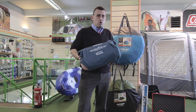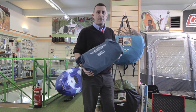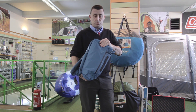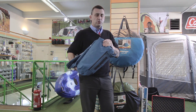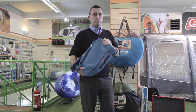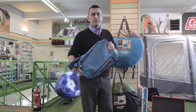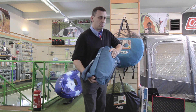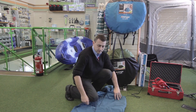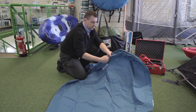The new Coleman DuraRest airbed features wrap and roll technology. This is an airbed with a canvas material fully bonded to a PVC, making the airbed 47% more puncture resistant, 45% longer, and featuring materials that are 25% stronger than any other airbed. It simply blows up with a standard Coleman inflatable pump.